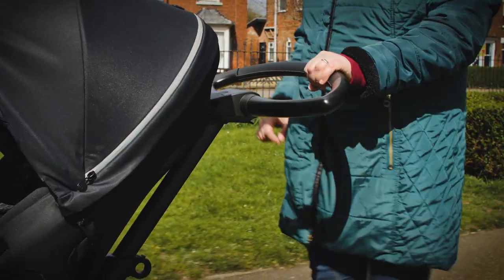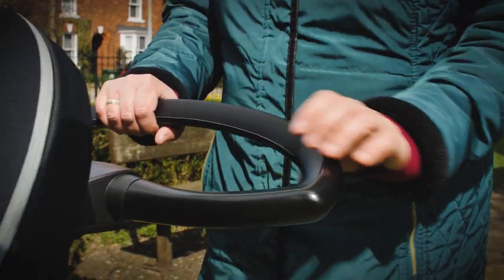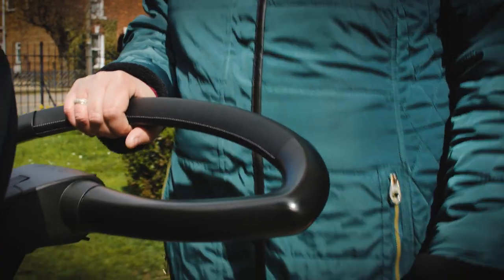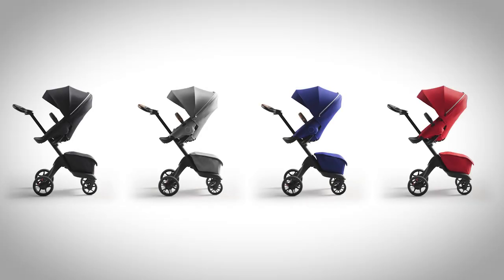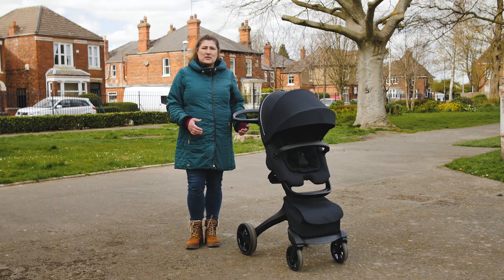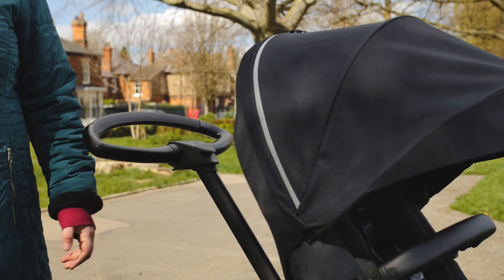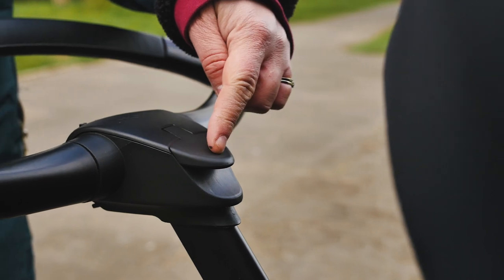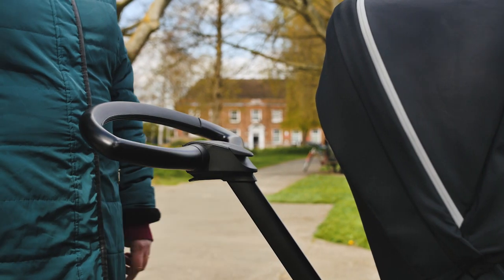The handle on previous models was plastic, however on the new Explorer X the handle is covered in leatherette. We're testing the rich black colourway, so our handlebar is black. However, depending on the colour of fabrics you choose, your handlebar may be brown leather. The height of the handlebar can be altered in two ways: in height on the main chassis pillar and also in angle. The button that alters the handle height up and down the main chassis pillar is on top of the handlebar, and the button release which alters the angle of the handle is on the underside.